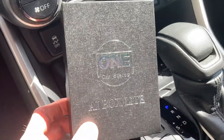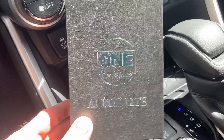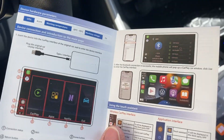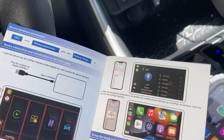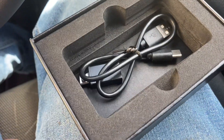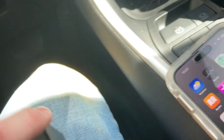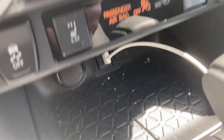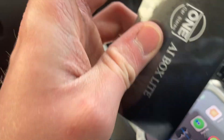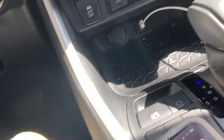Immediately after opening the box, the packaging is actually pretty nice. This is the One Car Stereo AI Box Lite that they sent me to trial today. Opening it up, you're greeted with the instructions, which seem very intuitive and pretty clear to read — no real issues. The actual unit itself is sitting here. You get a USB to USB-C cable along with a USB-A to USB-C adapter. My car has USB-A to operate CarPlay. The unit itself is pretty small and easy to handle, with a USB-C on one side and a USB-A on the other.